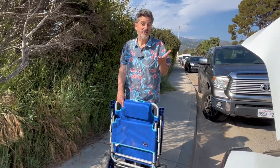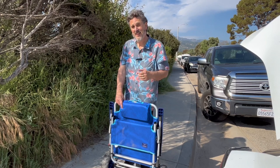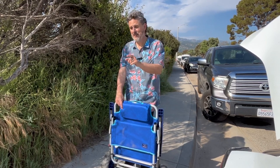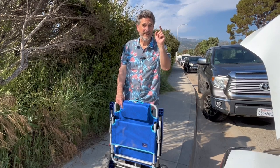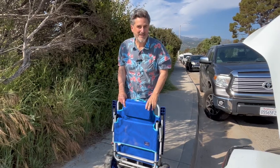I want to find out how much it holds, and I want to find out how well it wheels when it's got all that stuff in it. Everything's going to be fine and dandy when I'm on the sidewalk and on the asphalt, but when I get to that sand over there, I want to see if it still rolls well and gets me to my spot on the beach.